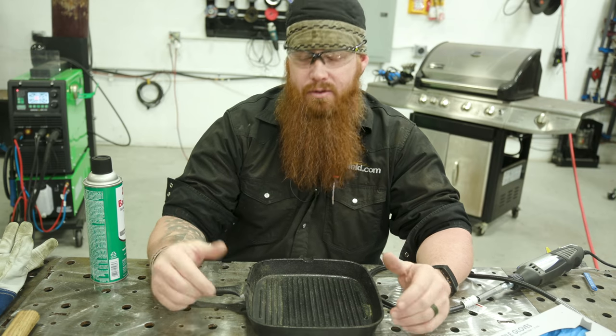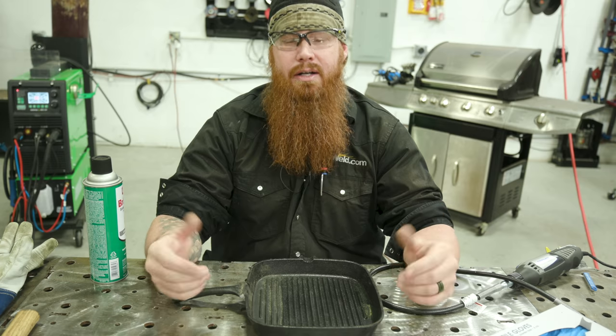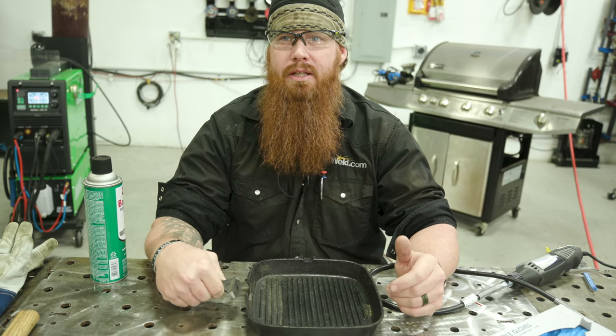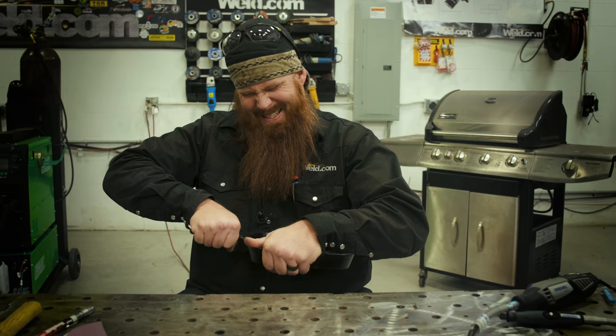Today we have a cast iron griddle that the cameraman brought in because we just can't seem to find any cast iron around here. So we went ahead and broke the handle off. Cue the dramatic separation of the handle on the pan. That was easy.